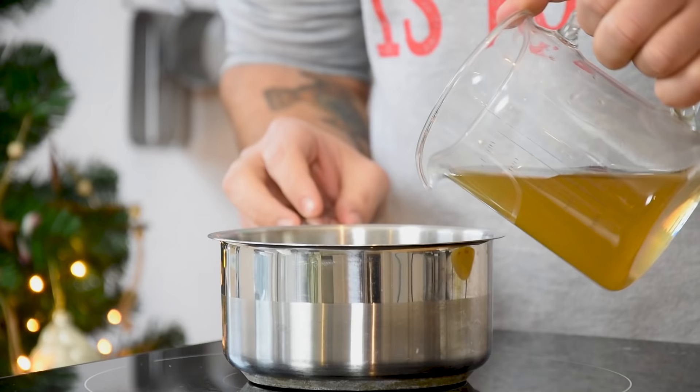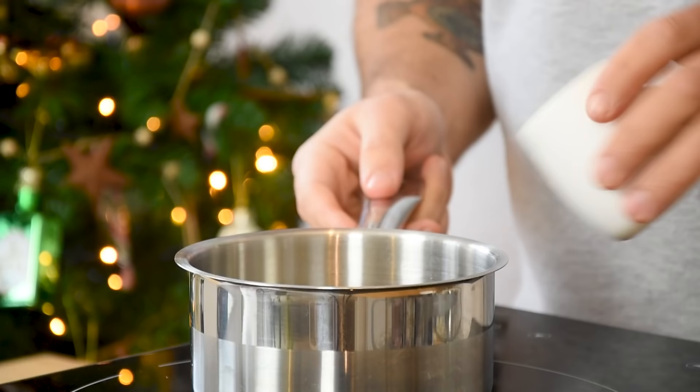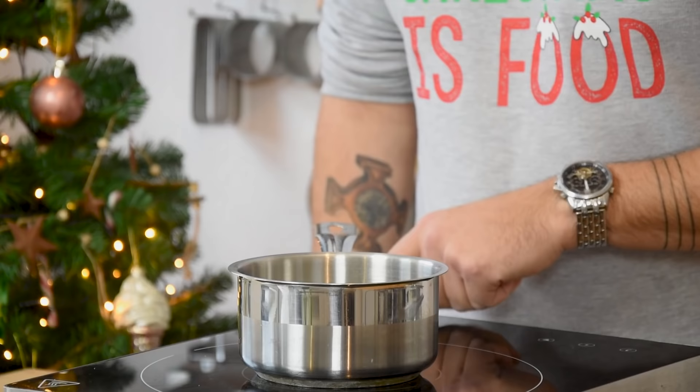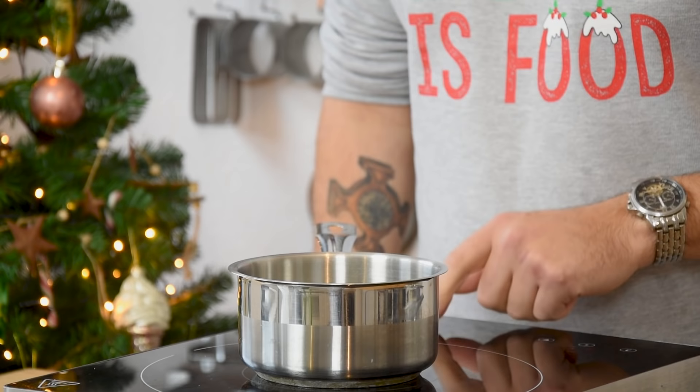Now for the honey glaze. Pour 250 grams of chicken stock into a saucepan together with 50 grams of honey, 3 grams of salt and 3 sprigs of thyme. Reduce this until it's at 100 grams and then let it cool down out of the fridge.